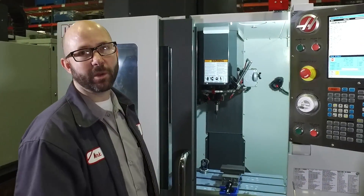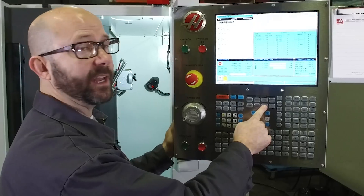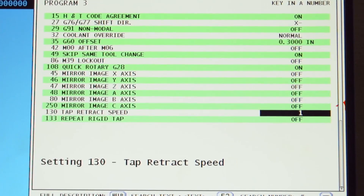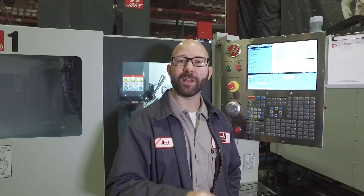Let's take a look at Setting 130. To find out what the machine is running at, we'll press the setting button. We'll type in 130 and press the down arrow button to search, which shows us our Setting 130 tap retract speed. Now it is set to 1. Setting 130 will accept any value between 0 and 9.